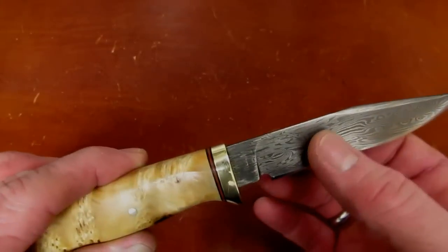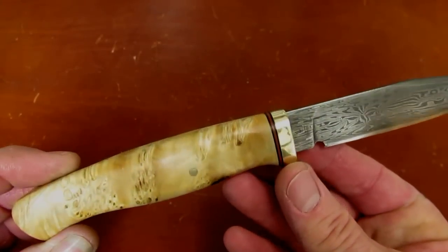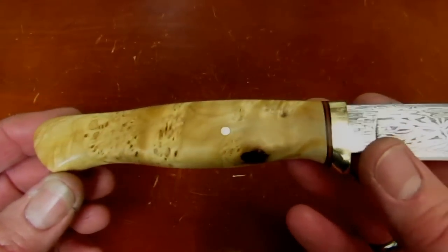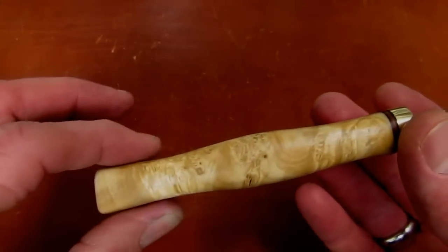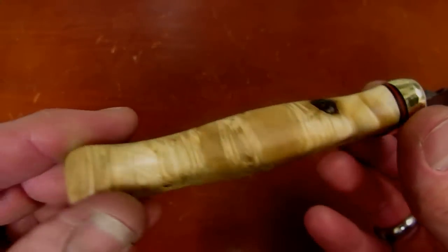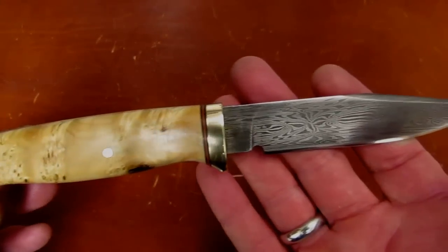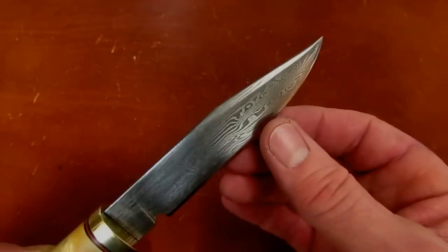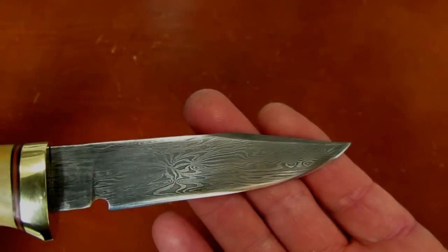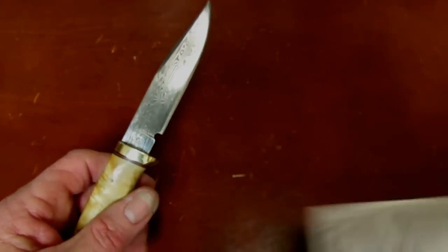Jesse did the main blade grind, the acid etch. The guard design was mine — the whole knife design was mine. Then I got the handle down to finishable dimensions, got the handle grinding down to the final shape. Then Jesse took it through the grits of sandpaper and buffing wheels to get this gorgeous finish. It was in my pocket most of the day last Friday as I was hanging out at Bark River, and I got it home Saturday night before I went to bed. Then to the sandpaper on leather it went for a proper convex edge grind.